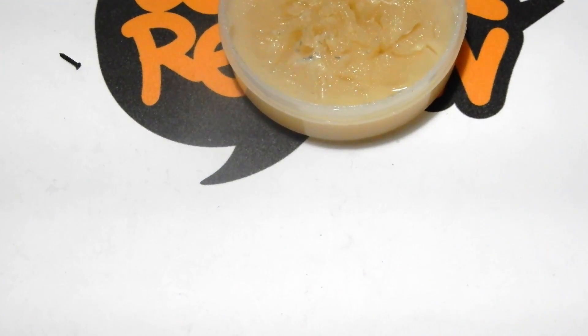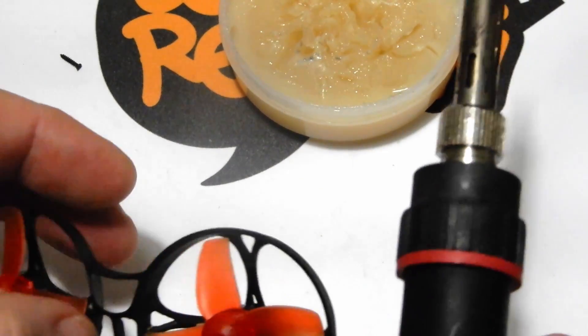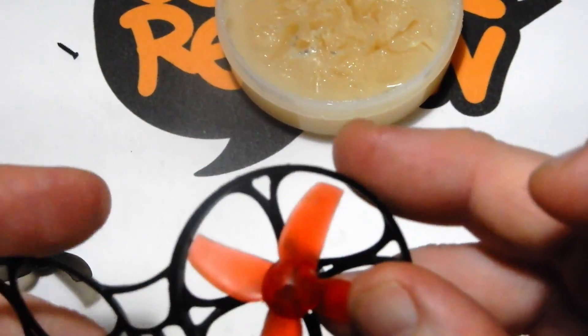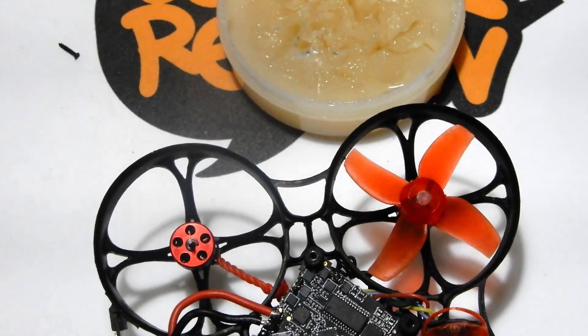We need a bit more solder because the wire on the XT30s is much thicker. We'll put the connector through the bottom as mentioned, then apply heat and solder the joints, making sure closely that we haven't bridged them.